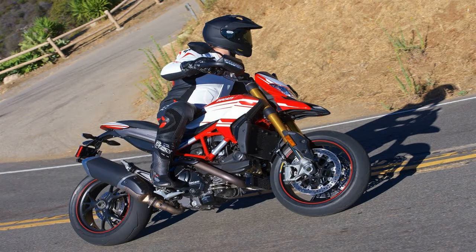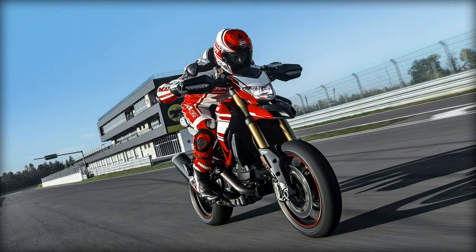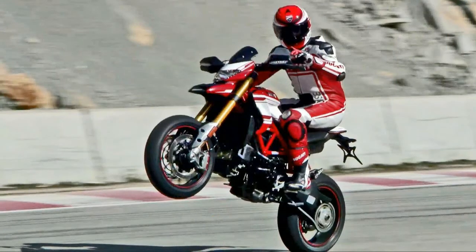A hunger completes the rear wheel coverage. A jockey style rider's triangle puts the rider in position to throw around some serious body English for racing and trick riding.